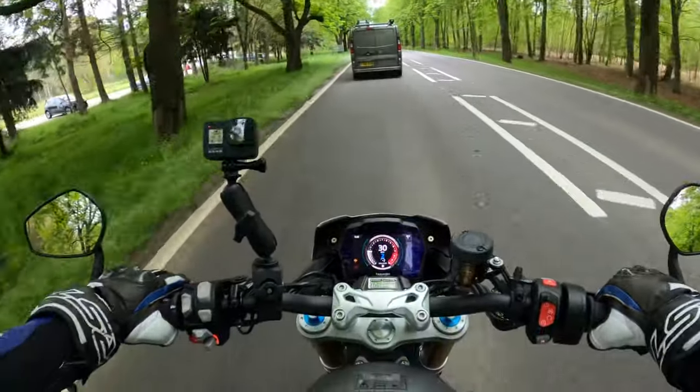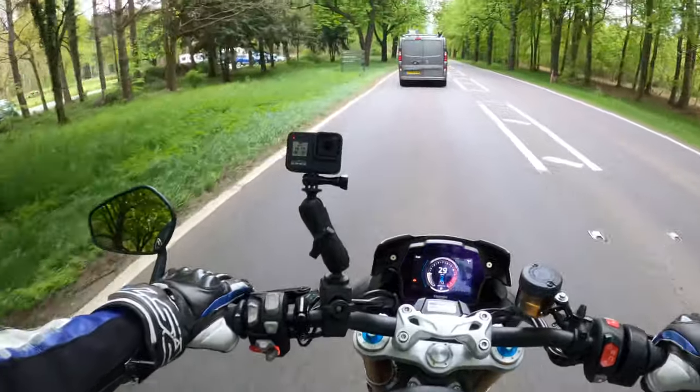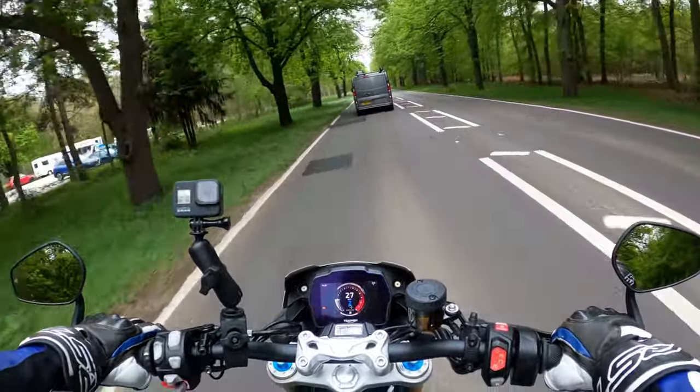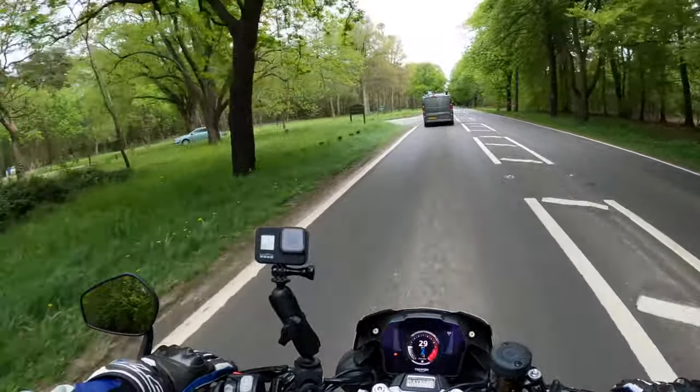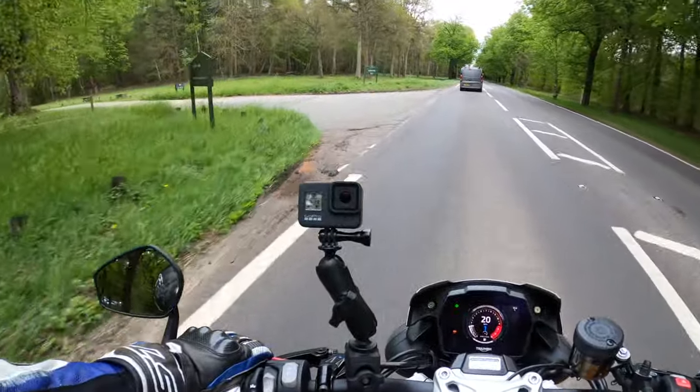Full LED lights on here as well, all around. This bike I believe is coming in at £15,100, which to be honest is a completely new bike.